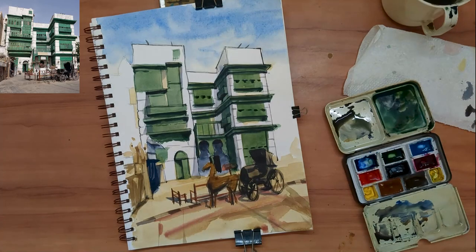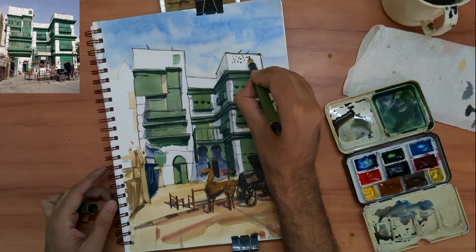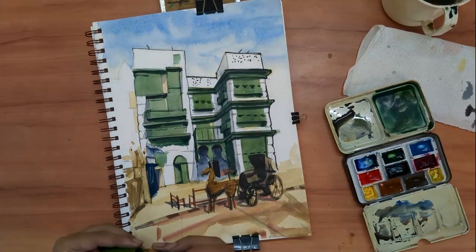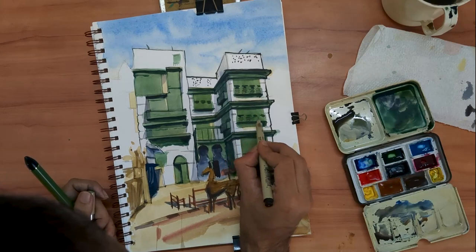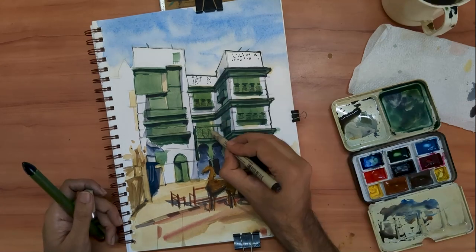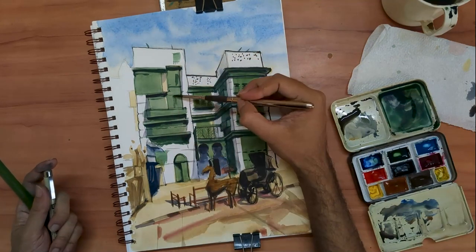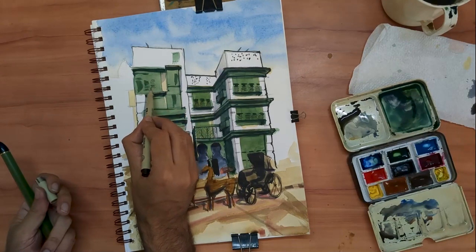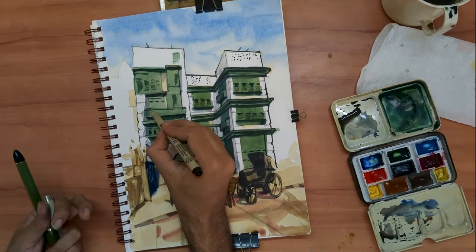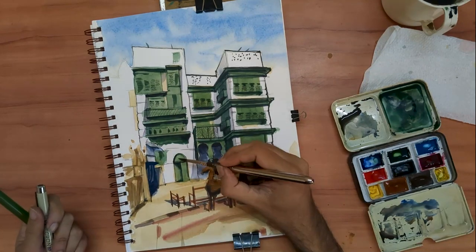And now for the very finest of details, we can move back to our pens. Having a variety of line thicknesses and line weights in your sketch creates a greater sense of interest. Now is the point where we can use the Fude nib pen for the thickest of lines. A simple rule I follow: any part of any structure in my sketch which I can put my fingers around will have a thicker line.